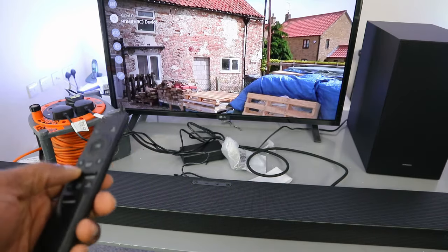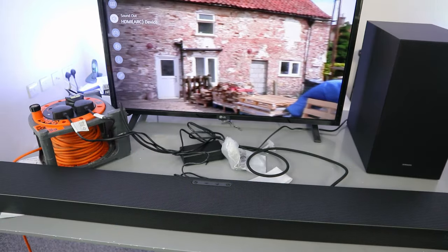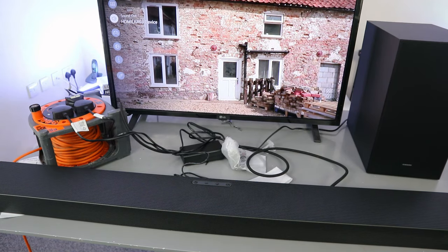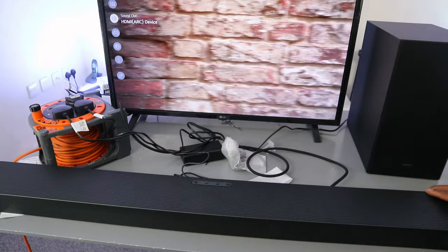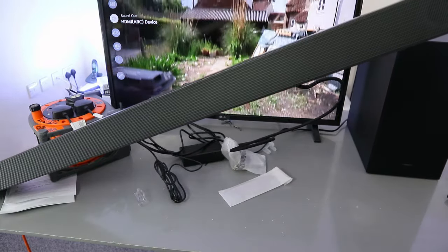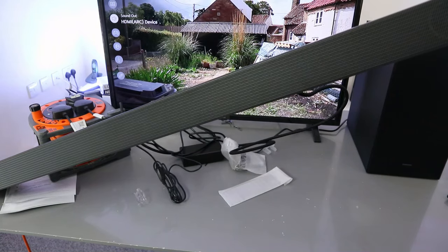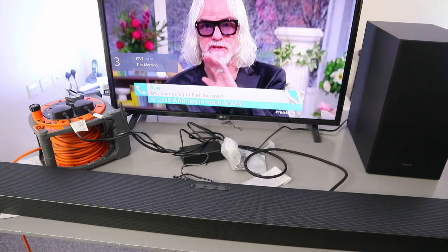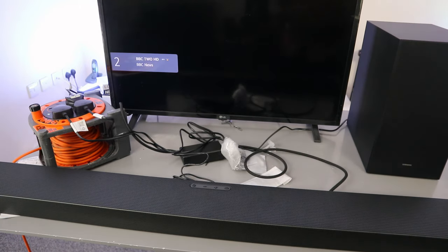When connected via HDMI, you can control the volume using both the soundbar remote and the TV remote control. You can see the volume showing on the TV. Thank you very much and stay blessed.